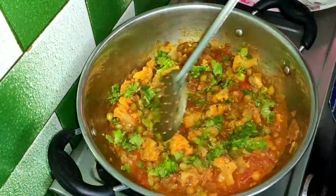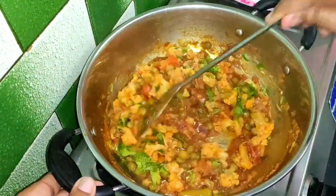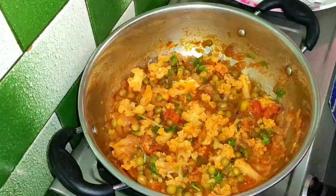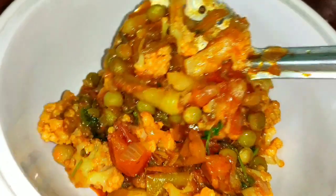Now I'm ready to cook the cauliflower curry. It's very easy to prepare this curry. This curry also has a lot of taste with rice and roti.